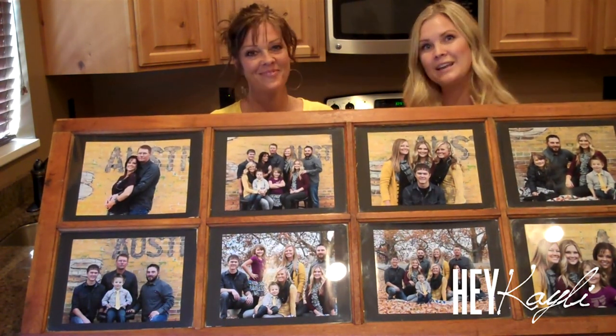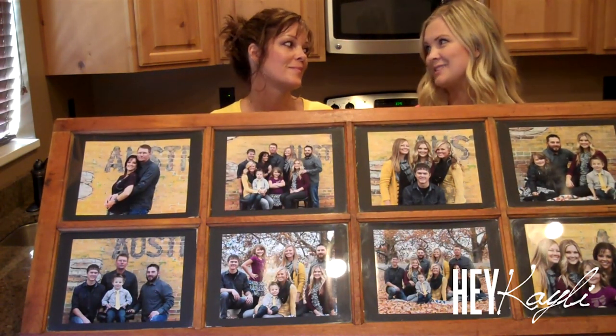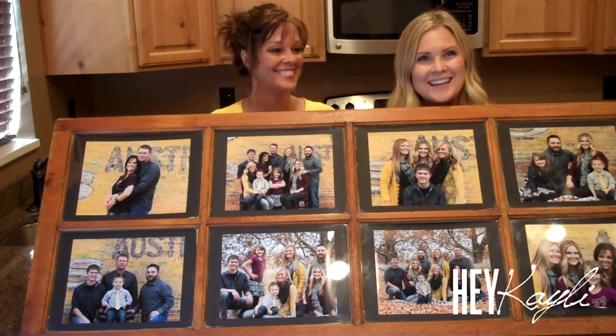Thank you so much for watching, and thank you so much, Mom. Thank you! We'll be back in September, so hopefully we'll be doing more videos together. Okay, we'll see you guys next time. Bye!